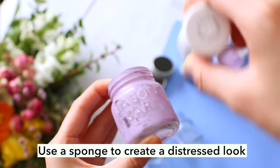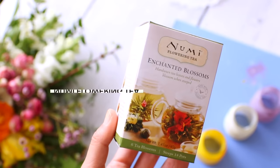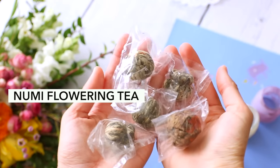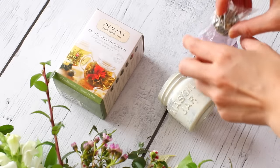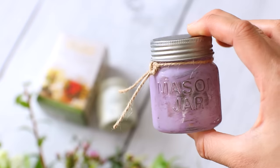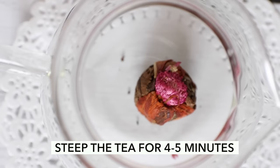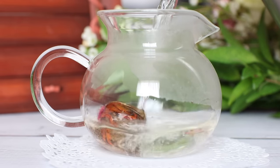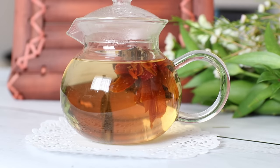Paint it directly onto the jar. Using a clean sponge, wipe off some of the excess to create a distressed look. Inside each jar, I'm placing one tea blossom from the NuMe flowering tea set. I love NuMe because the tea is organic, natural, and very flavorful. For each tea blossom, place it into the jar, tie a little bit of twine, and then you're ready to gift it to a friend. Let your friend know that when they get home, all they have to do is pop in the tea bud into a teapot, pour in hot water, steep for about four to five minutes, and then you can watch the tea blossom bloom.